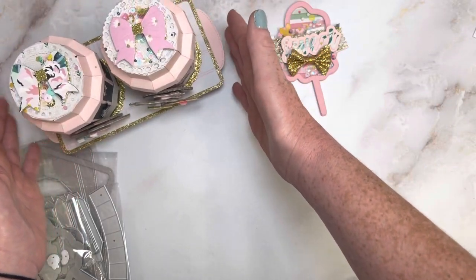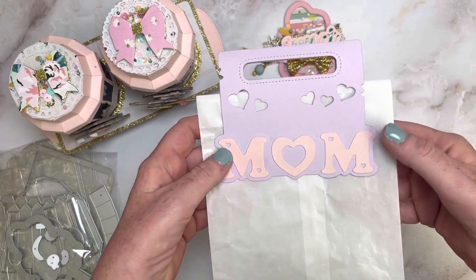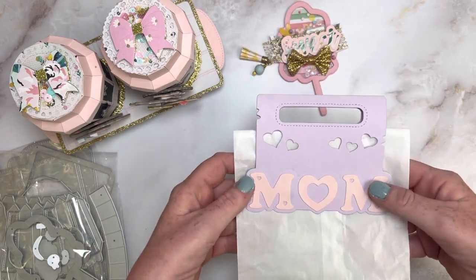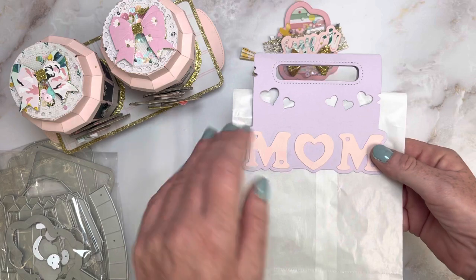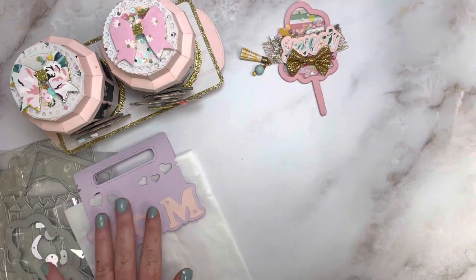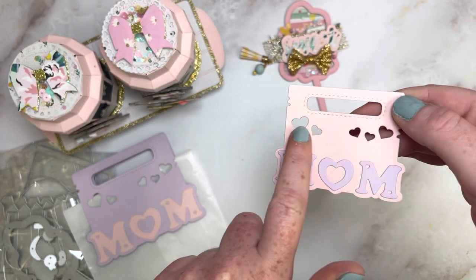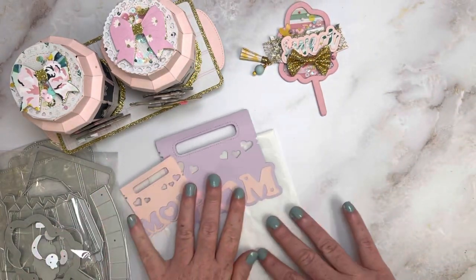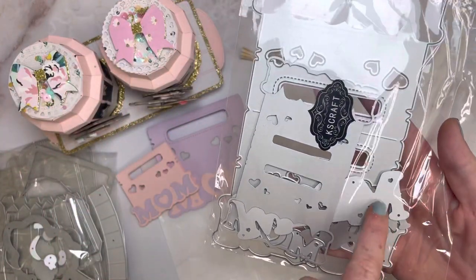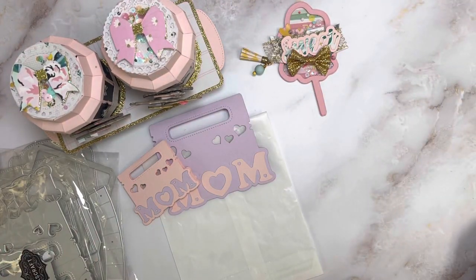Next we have something that would be perfect for Mother's Day - this is the large mom bag topper. My mom's birthday is next month but I haven't figured out what I'm going to gift her yet. There is also a small one. I love the little heart cut-out detail. It does have layering elements for mom so you can do different pattern paper or whatnot.